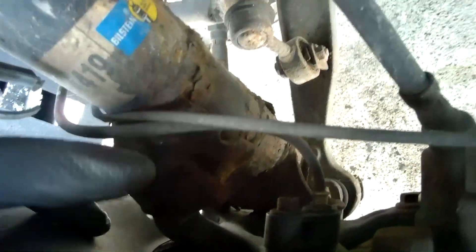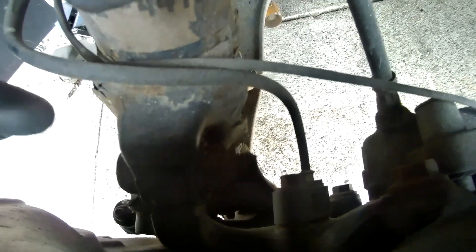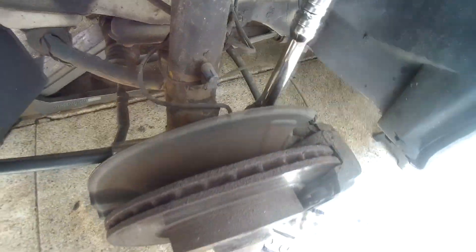Now that I got those two bolts off, the only thing that's left — as you can see right here — it's a bolt with a nut at the end. For this, you put a socket on one side and then you put an open-ended wrench on the other side so it stops it from spinning. I actually couldn't find an 18mm wrench, so I got a ratchet with an 18mm socket on one end and my breaker bar with another 18mm socket on the other end.